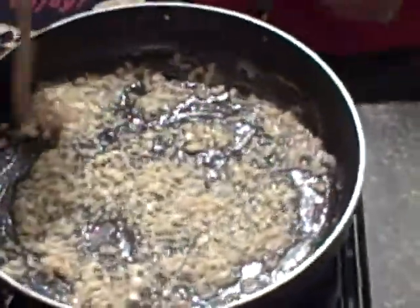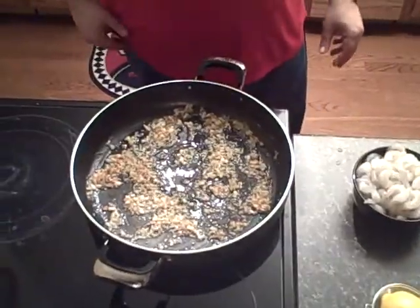Now the scampi is a really, really quick dish. It doesn't take very long.